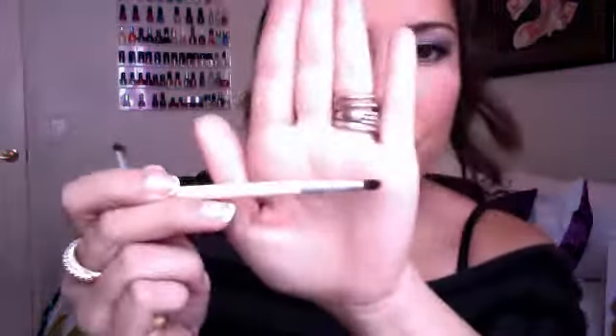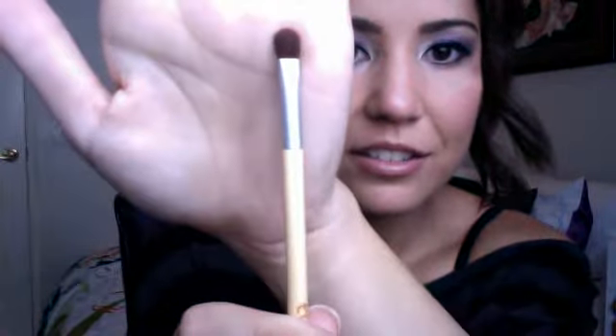They also have two little brushes in the set, which are so cute. One is a smudge brush, which makes for perfect smudging right under the eye — I love that one. The other is a little flat shade brush, which is good for small precision areas and packing on color in different spots. It would also be good for highlighting if you have small brows like me.